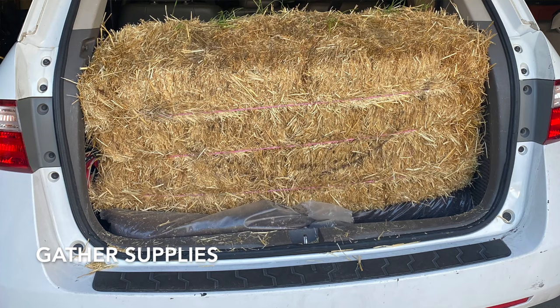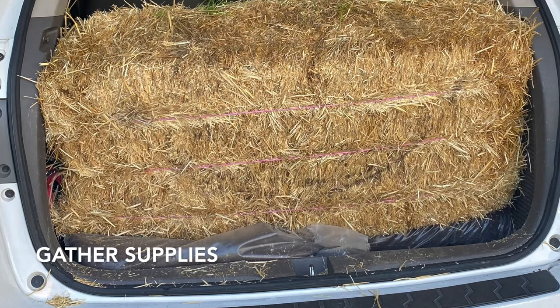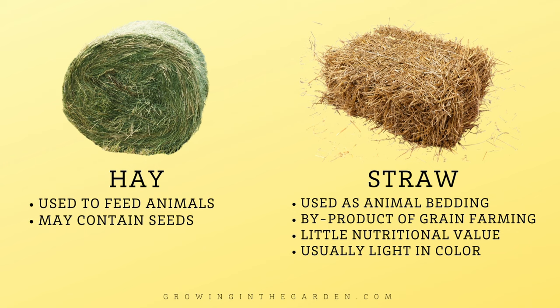The first part of my journey in growing potatoes in straw was getting the straw, so I loaded up my minivan with a bale of straw from a local farm supply store. Don't use hay, as it can have lots of seeds and they can sprout as weeds in your garden — avoid it if you can.